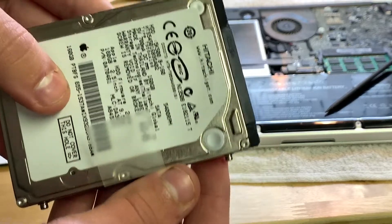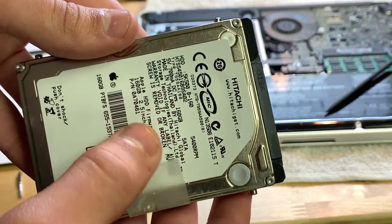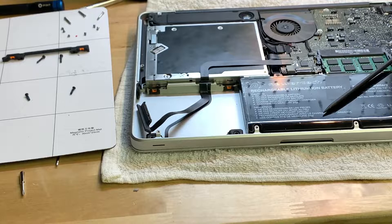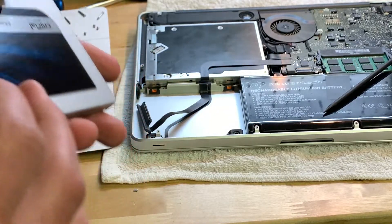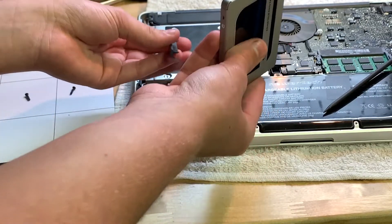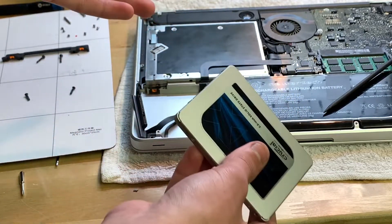Here's the old hard drive. Let's see how many gigabytes this is — I thought it was 500 but no, it's 160. Whatever. I assume it is pretty much plug and play, and yeah, these connectors look the same.